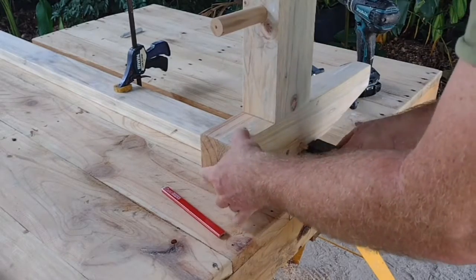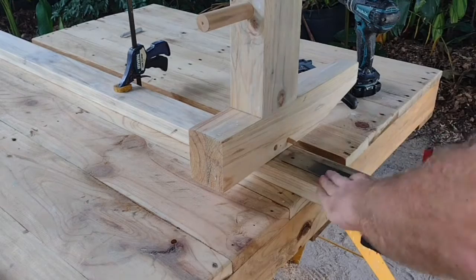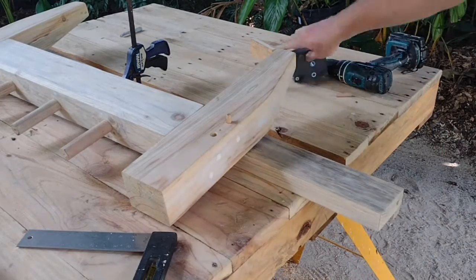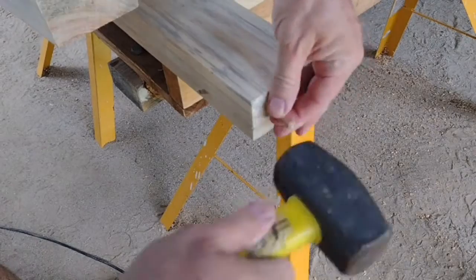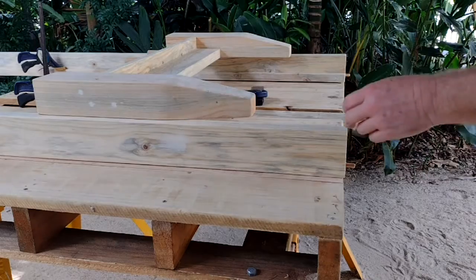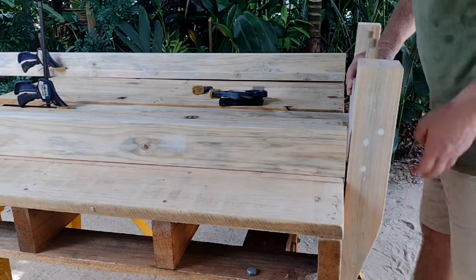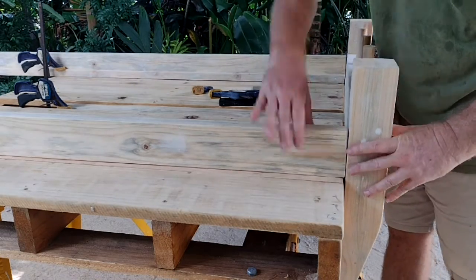Repeating the same process with all of the other ends and the legs. Once that's done, I'm going to glue the dowel into the rails because it will help us position these ends to put the final location for the bolt in. There I'm just resting the ends on the dowels in each rail.